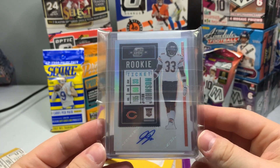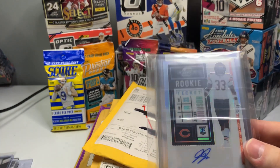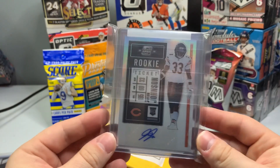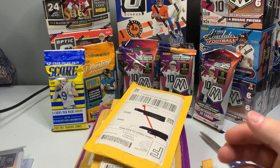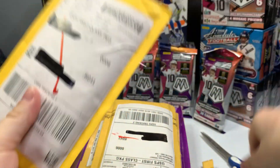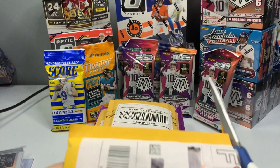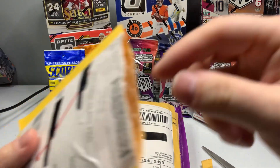This is an Optic rookie autograph — not on-card, but that's all right. I have not had his autograph yet so I said, you know what, let's just go ahead and do it. Jalen Johnson auto. A lot of these cards I didn't have any of these autographs for, so I was like, let's just spend some money, let's get some autos and see what we can do.